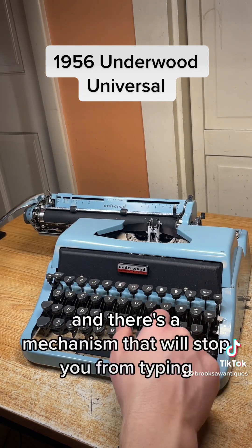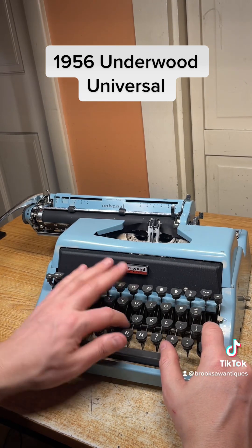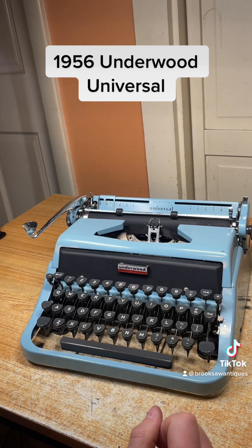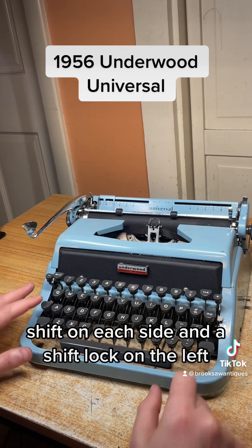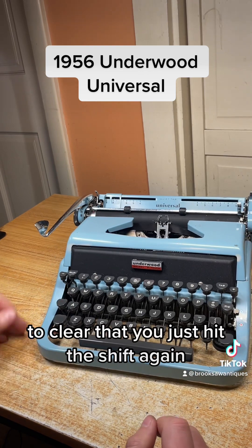When you get to the end of the margin there's a mechanism that will stop you from typing, and if you hit the margin release it will allow you to type past that margin and finish the word at the end. There's a shift on each side and a shift lock on the left — to clear that you just hit the shift again.